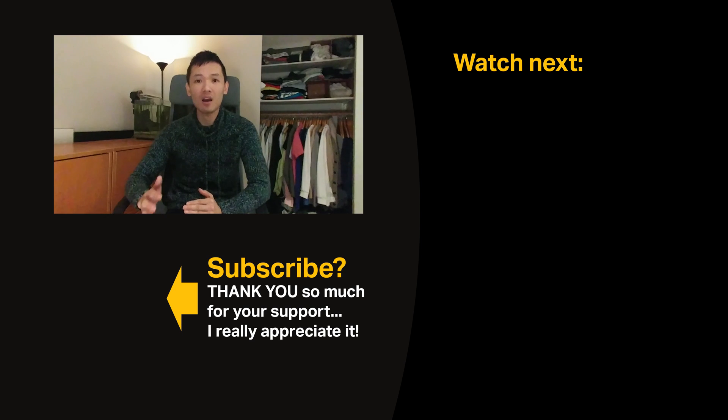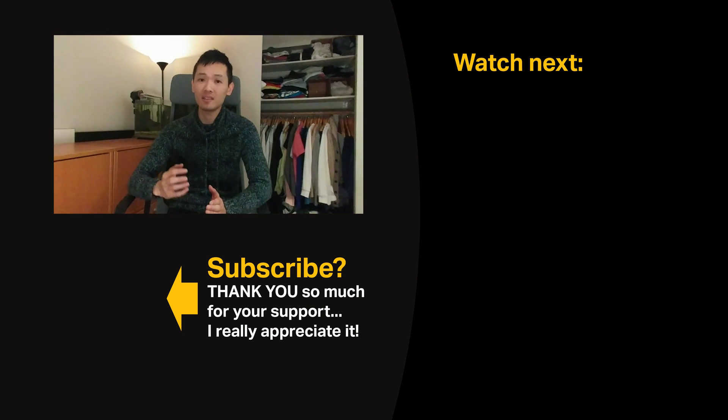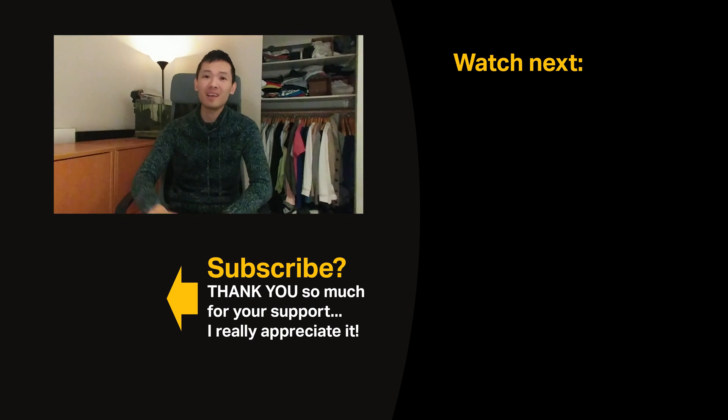I want to thank you guys so much for giving me the opportunity to create these videos. I really enjoy doing it — it's an incredible learning experience for me, and I hope it's the same for you. I hope you guys have an amazing day. Let me know what you think about this tutorial in the comments below, and I'll see you in the next video.